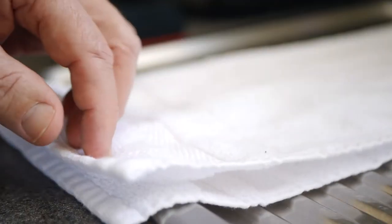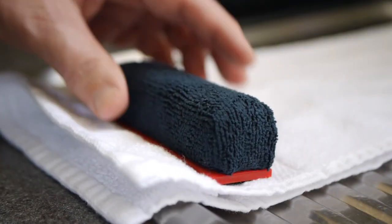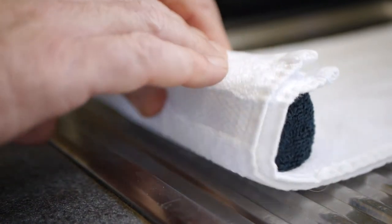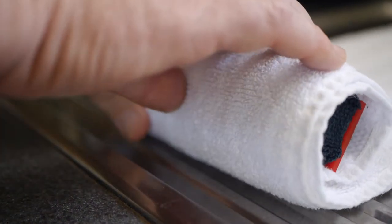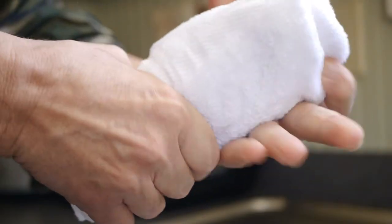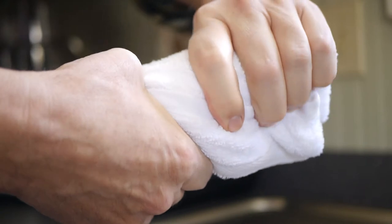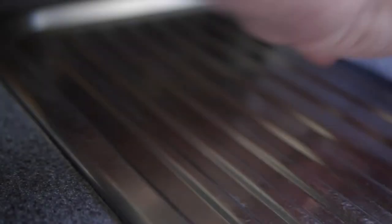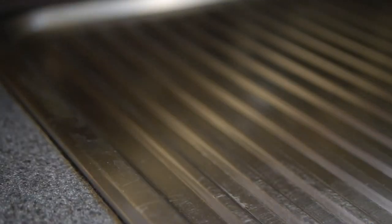Next, take a hand towel and fold it in half lengthwise and roll the towel with the pad inside, then give the towel a good squeeze to remove moisture from the pad. Now you unroll the towel, flip it over, so you can repeat rolling and squeezing the pad.